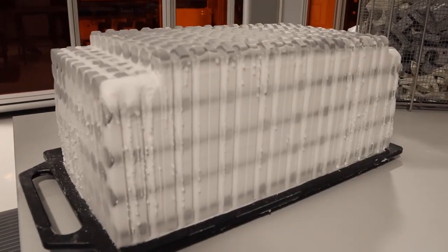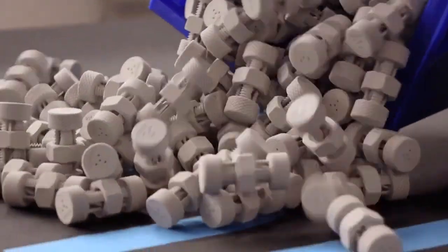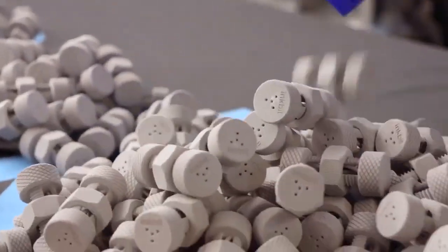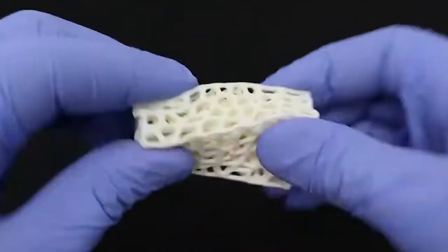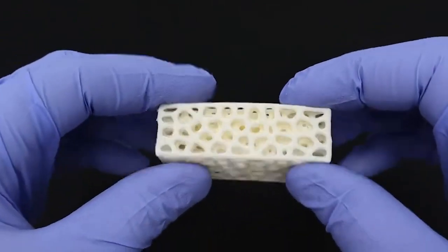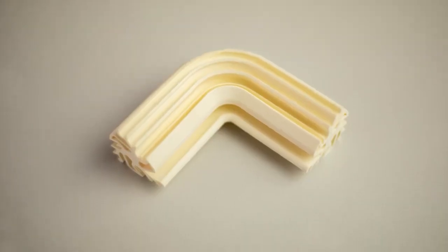The materials developed by InkBit, all of which can be processed by the Vista printing system, cover all the properties users can dream of. Whether extremely elastic, tear resistant, UV resistant or chemically resistant, InkBit supplies materials that make these properties possible.